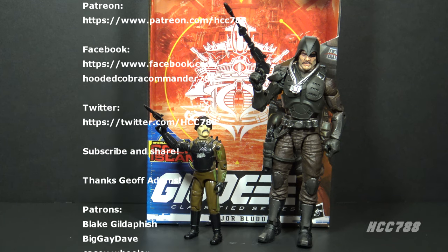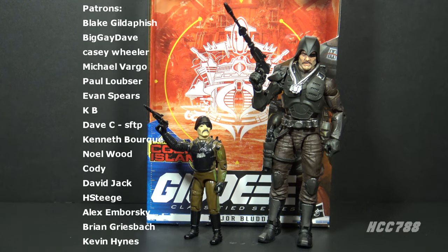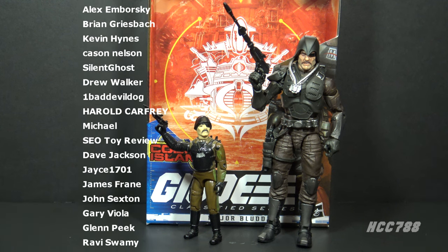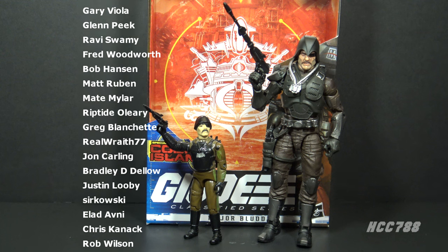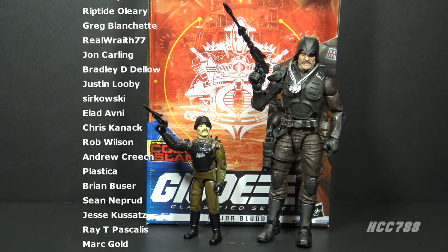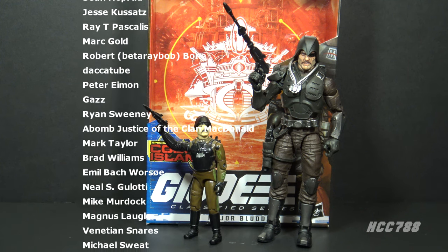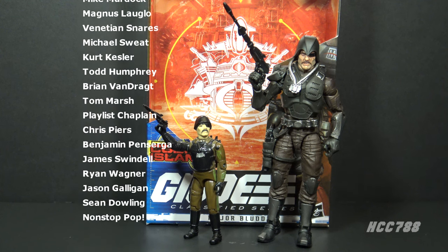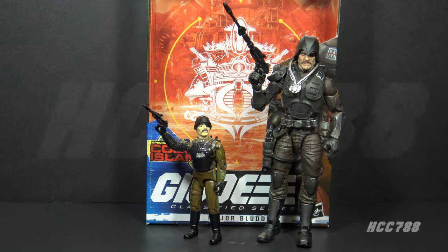I hope you enjoyed it. If you did, please give this video a thumbs up on YouTube and subscribe to the channel. We will be looking at GI Joe Classified Series figures every Friday. I review vintage GI Joe toys every Sunday and I have a huge back catalog of vintage GI Joe toy reviews — please check that out. Support the channel on Patreon so I can continue doing these videos. You can find me on social media on Facebook and Twitter, and I have a website at hcc788.com. Thank you for watching — I will be back soon, and until then, remember: only GI Joe is GI Joe.